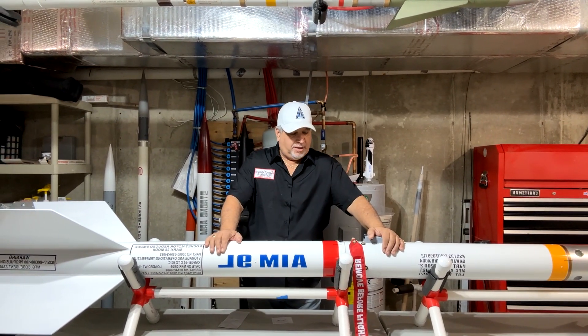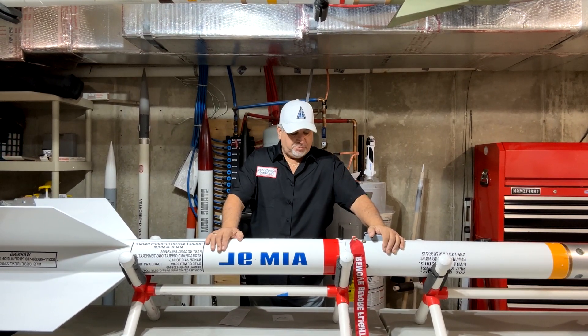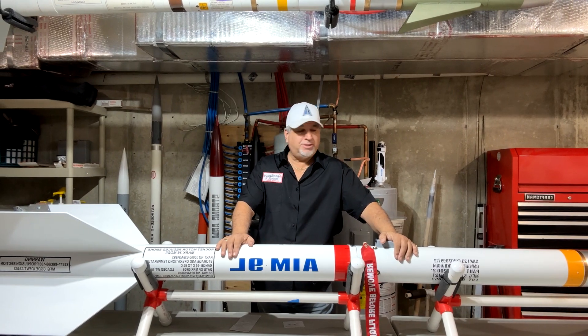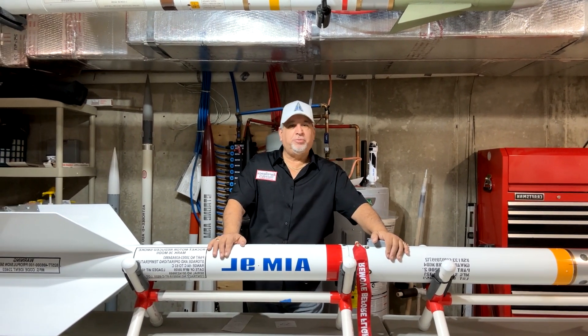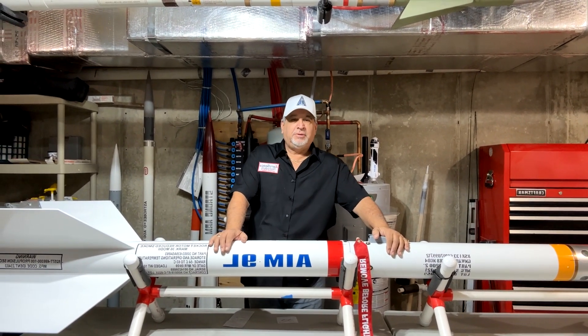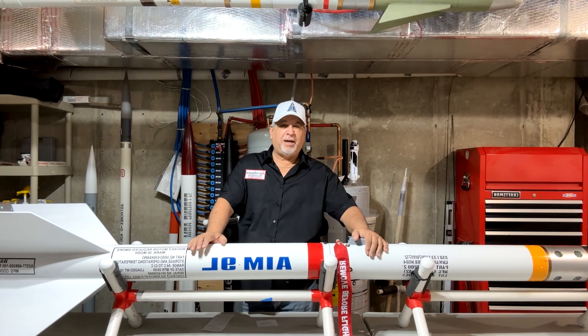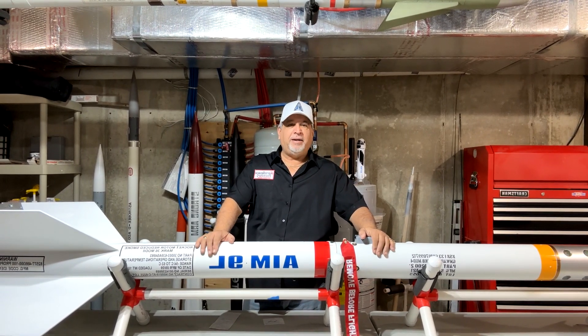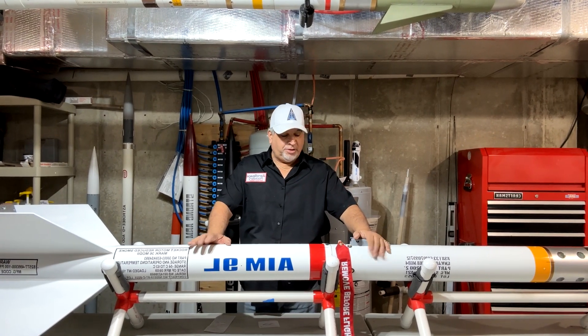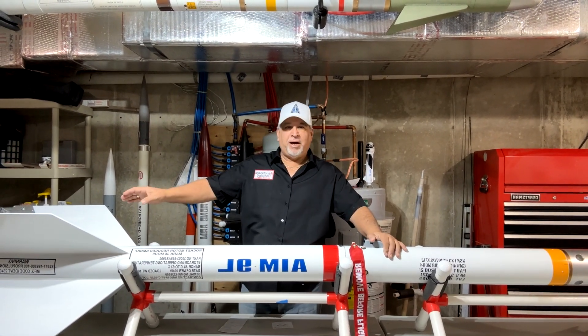This new build is roughly 1.1 scale, about 10% bigger than full scale. Lock Precision pretty much has this entire rocket covered — tubes, motor tubes, everything. One of their basic sizes is 5.5 inches (5.35" diameter), so I used that and upscaled 10% across the board. So this is my new Sidewinder.